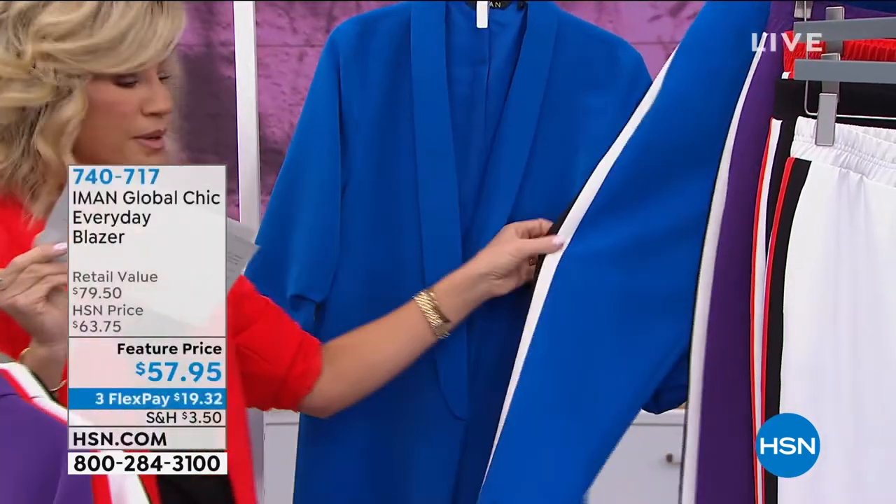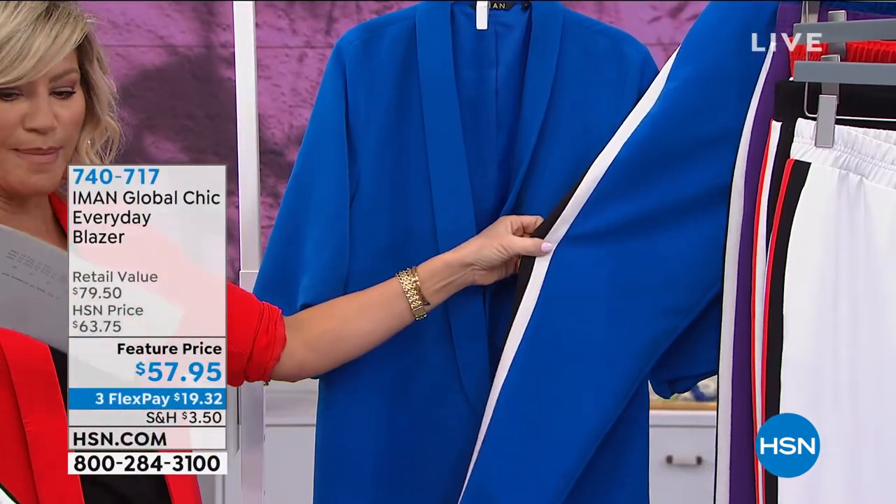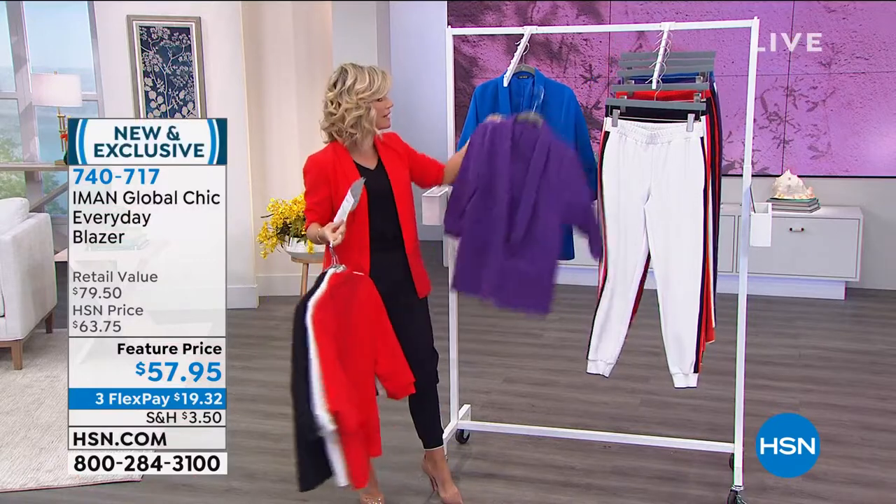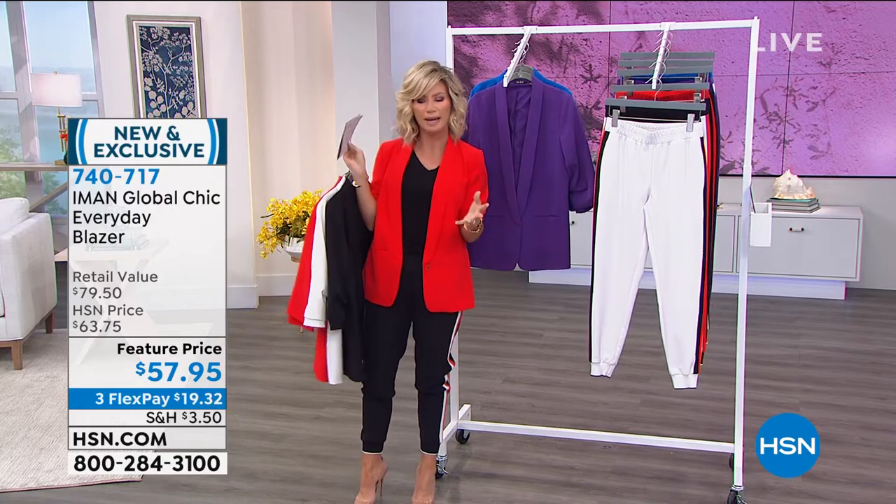We're calling this one the sapphire blue. And you can see — look at the sapphire blue — how that matches back. There's lots to talk about with this, but when you think about blazers, there are so many trends that come and go with the blazer.